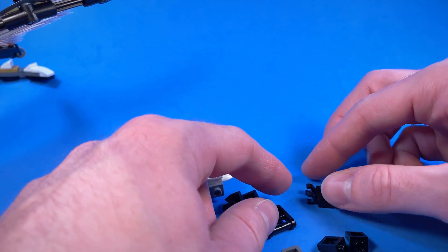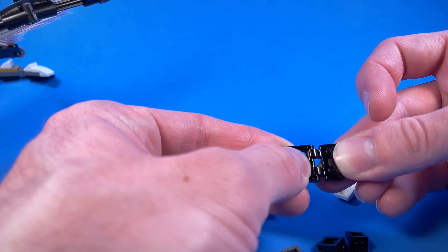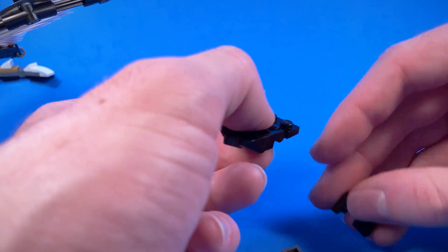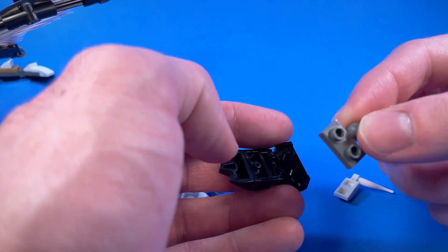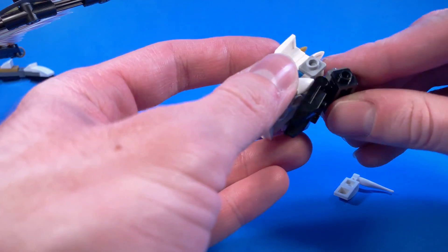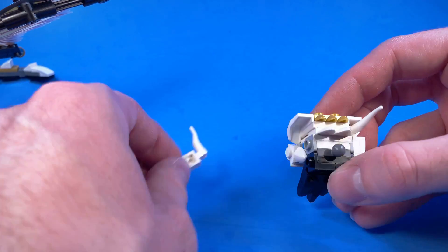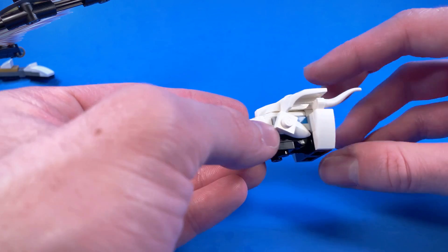Now let's go ahead and do the lower jaw. To do that, we're going to take these pieces, flip one of them around so it's upside down, and connect them together. Then take this texture slope piece — I'm not sure what the actual name is — and then these black inverted brackets and this socket plate, and plug them in. Then we're going to take a slope, a clip, and a horn piece and plug that in, and then a slope, a clip, and another horn and plug that in. And there we go — Chompy's head is done. Super simple.